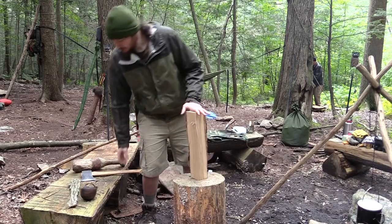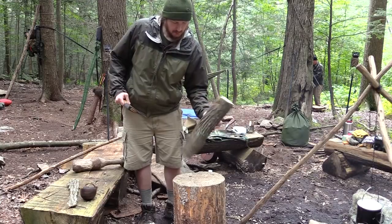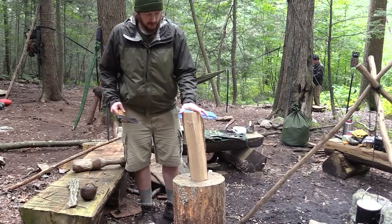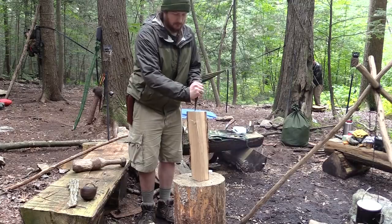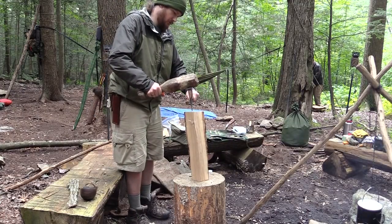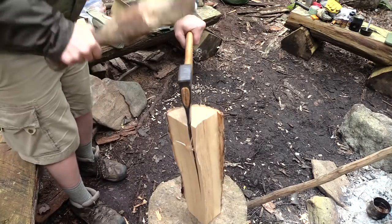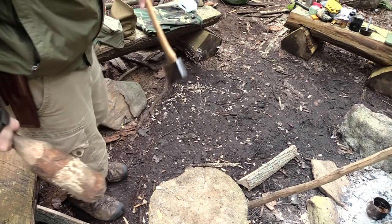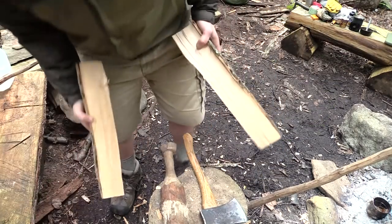Go to eighths. I'll do a radial cut. Radial is when you cut through the pith. Try to get it so it wants to stand kind of straight. See how it went through? That's why I'm standing off to the side. So we're down to eighths.